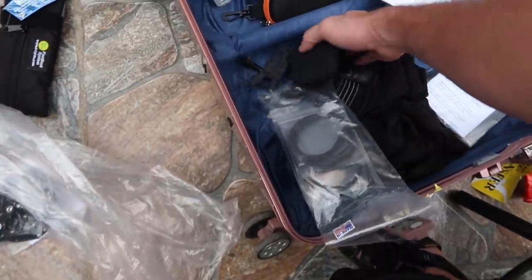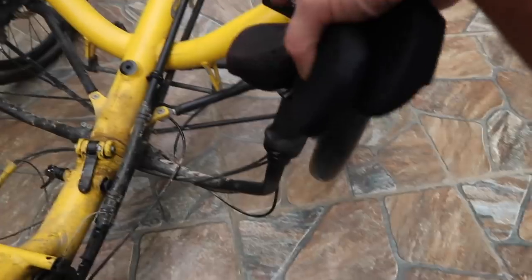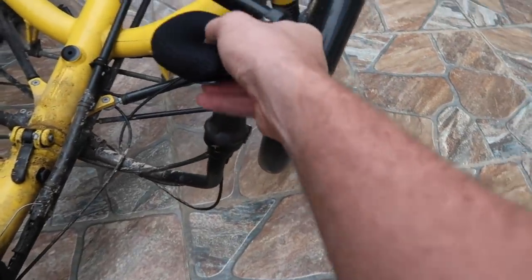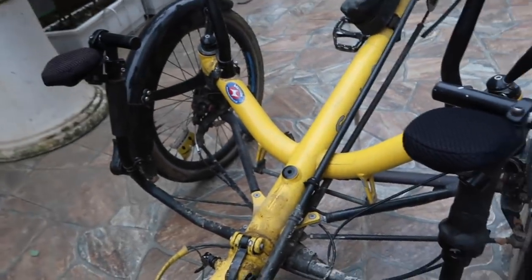HP also sent me some pads for my wrist rests. These are the old ones — they're pretty nasty — so it'll be nice to replace them. Look at how black that is compared to the other side!